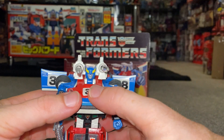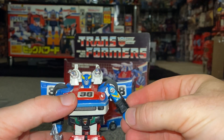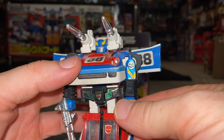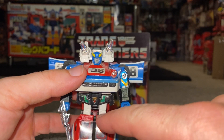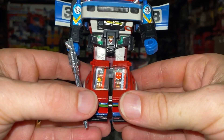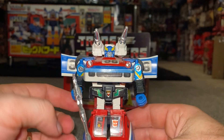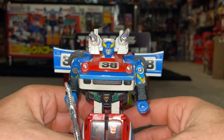Looking at articulation, with it being a Generation 1 figure there isn't much. We've got a bit of shoulder movement, mainly for transformation purposes. You do have some movement in the bicep and you can turn the hands around. The waist does spin but again that's for transformation. Unfortunately the legs and feet are held together by a metal bar, so articulation-wise there isn't much at all, but for display he just looks brilliant.